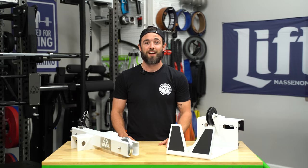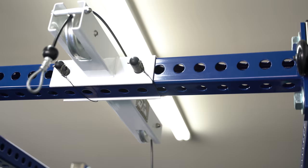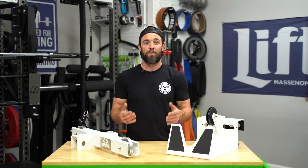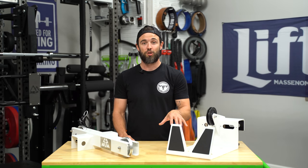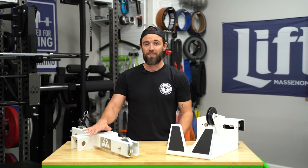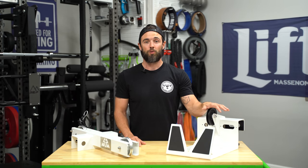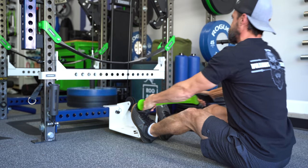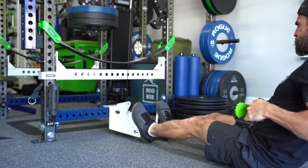Here we have the Universal Pulley System, aka the UPS from Surplus Strength. This product was recently released back in February of 2021, although I've had it in my gym since early October of 2020 as an early tester to provide some initial feedback to Surplus Strength. On this side we've got the high pulley, and on this side we've got the low row foot attachment, which was also recently released.